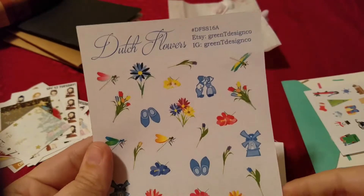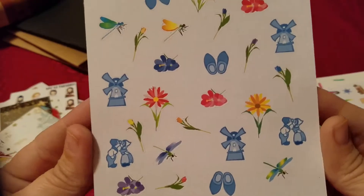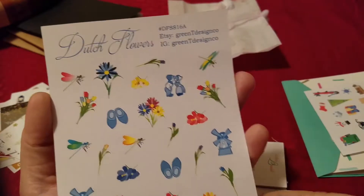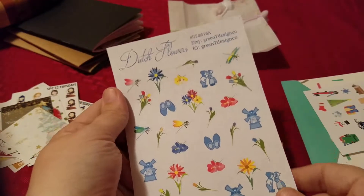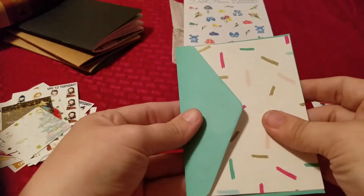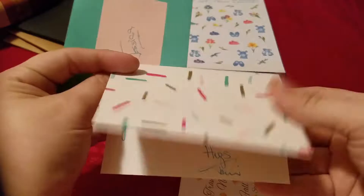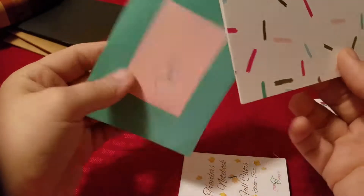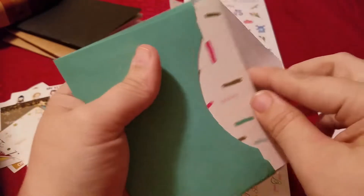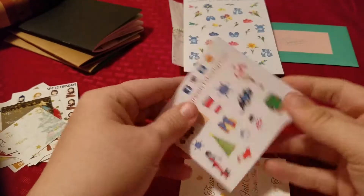I did get these Dutch flowers — little windmills, Dutch clogs, a little kissing couple, tulip flowers. The only problem is my mom might see this and try to jack it from me, so I probably just need to go ahead and give it to her and order myself another one. And she was an absolute sweetheart and did a little thank you card — I am a sentimental person and I keep all these little handwritten thank you notes from all the different shops that send them, because if they take the time to do that, I'm going to take the time to appreciate them and keep them.